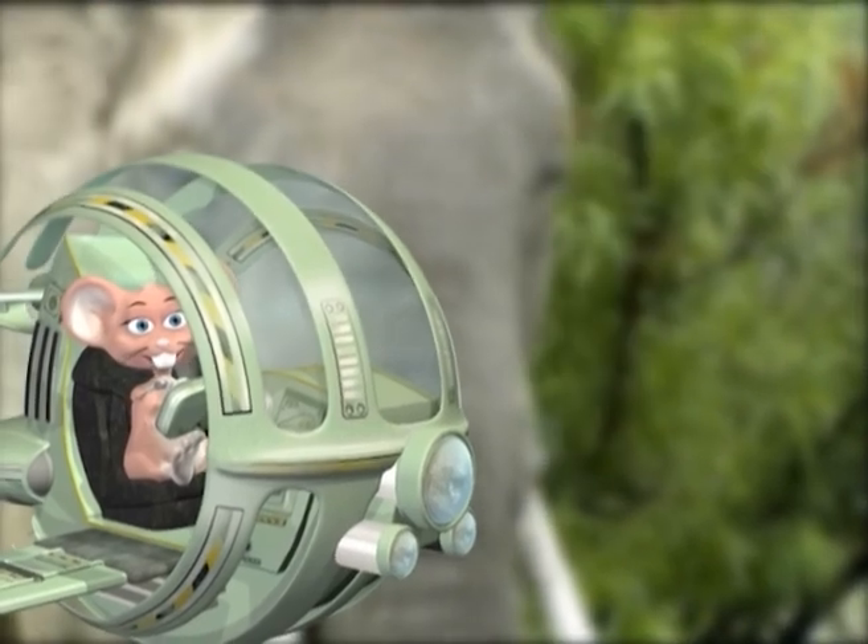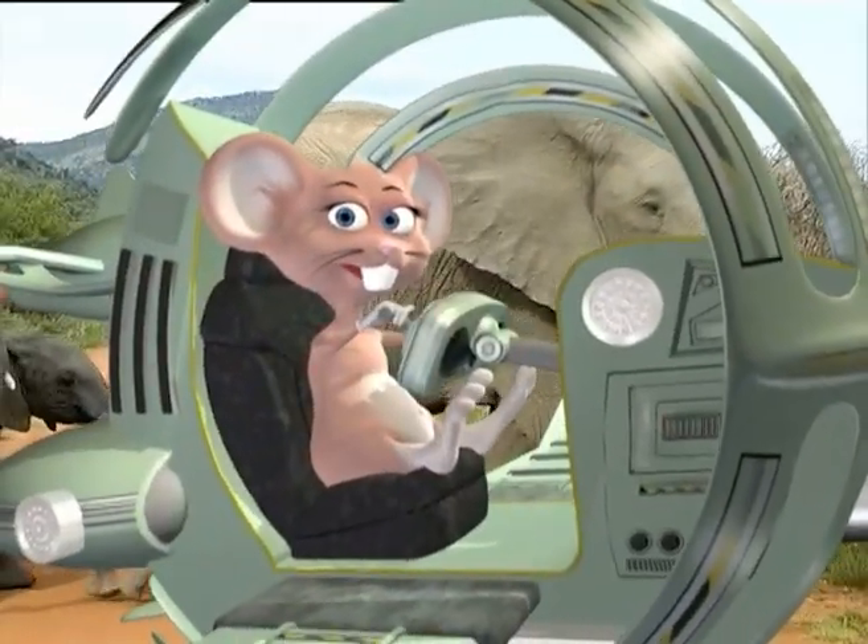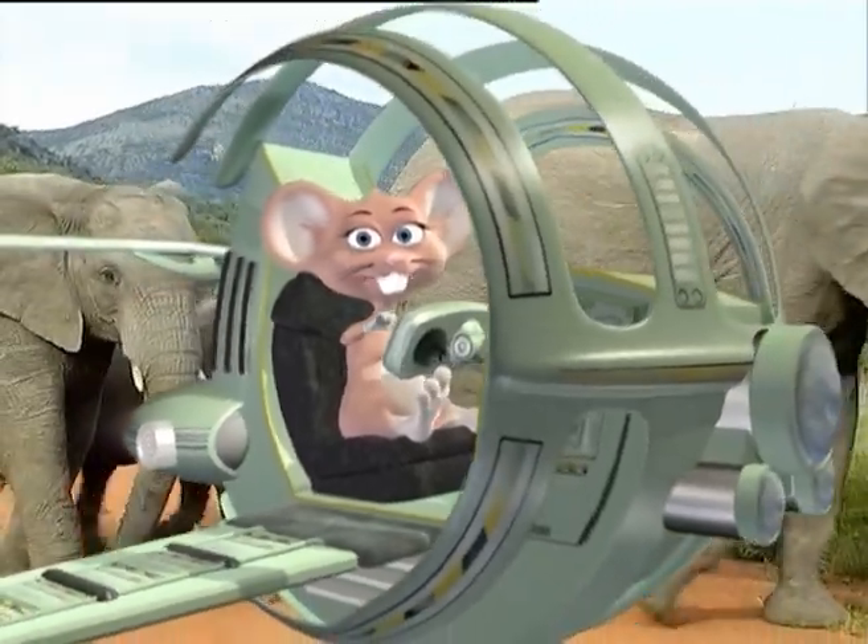So remember to take care of your teeth by brushing them every day! Time to jet back home, kids! See you at my lab!